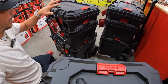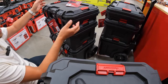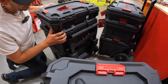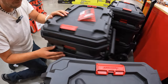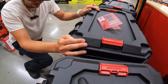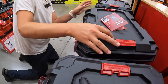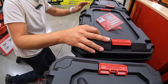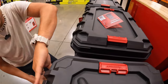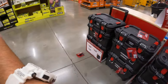I wanted to show these really quickly just because people are asking in the comments. I like these. Good job Husky. During fall we are going to test the crap out of these.